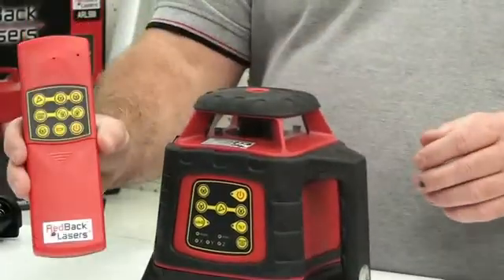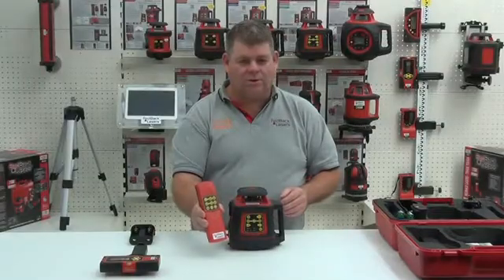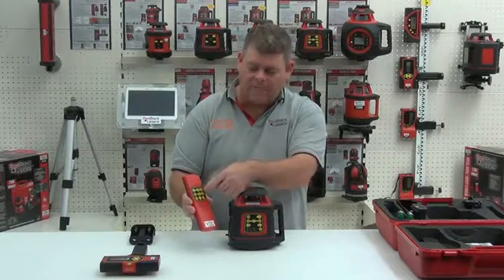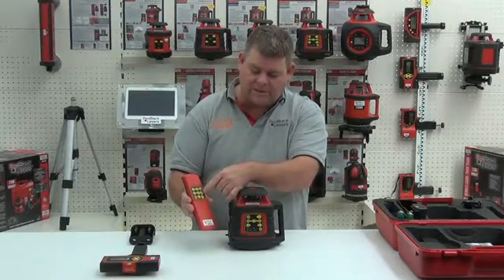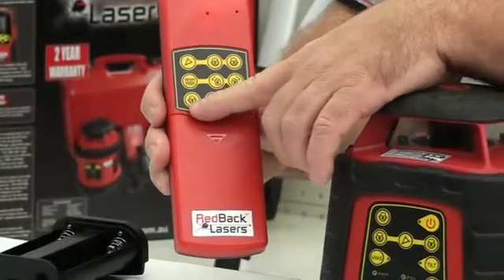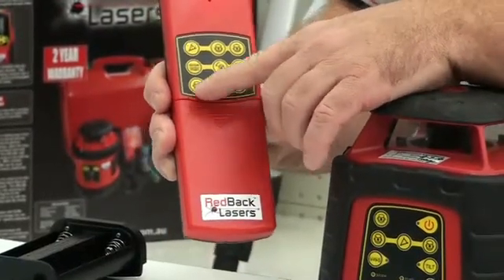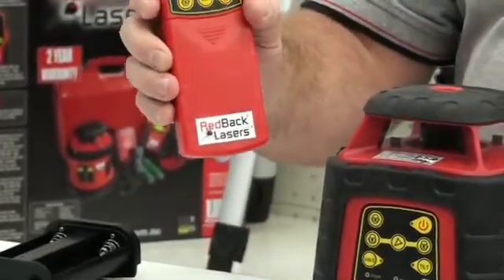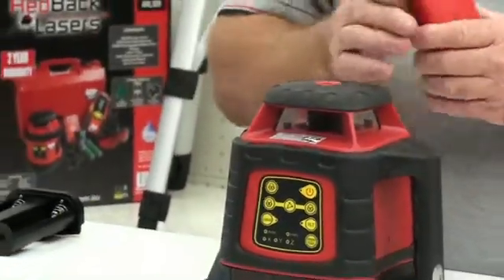These features are also accessed through the functions of your remote control. We have our scan functions, our grade setting functions, our rotation speed button, our re-level button, and then the power button which puts the laser into standby mode.